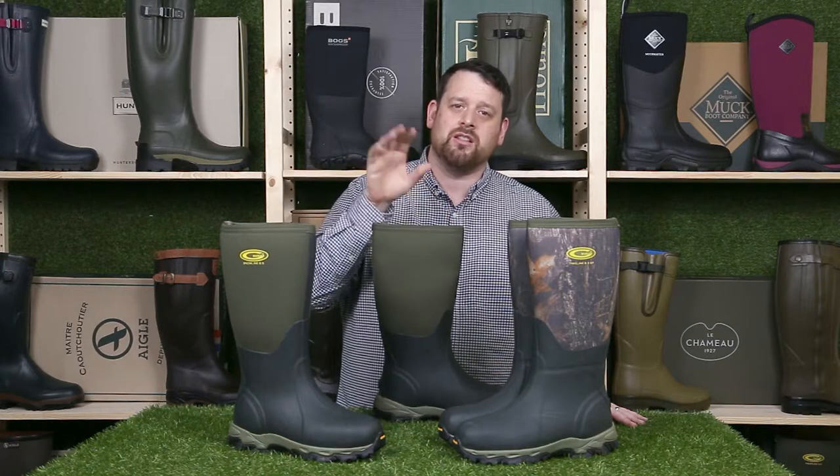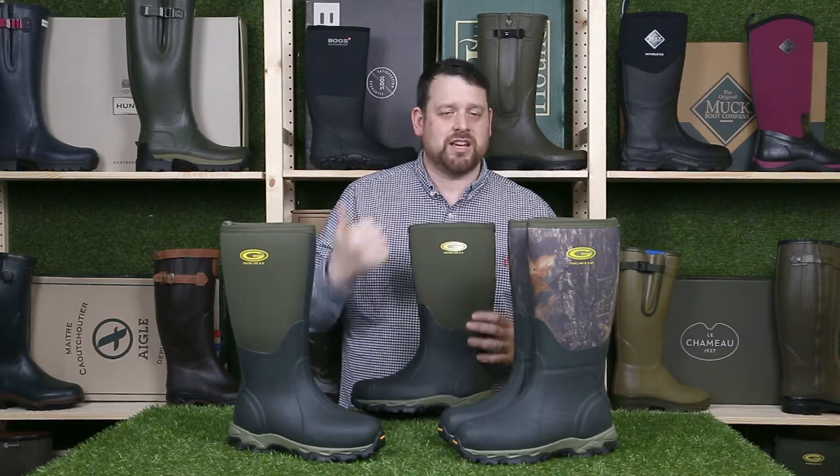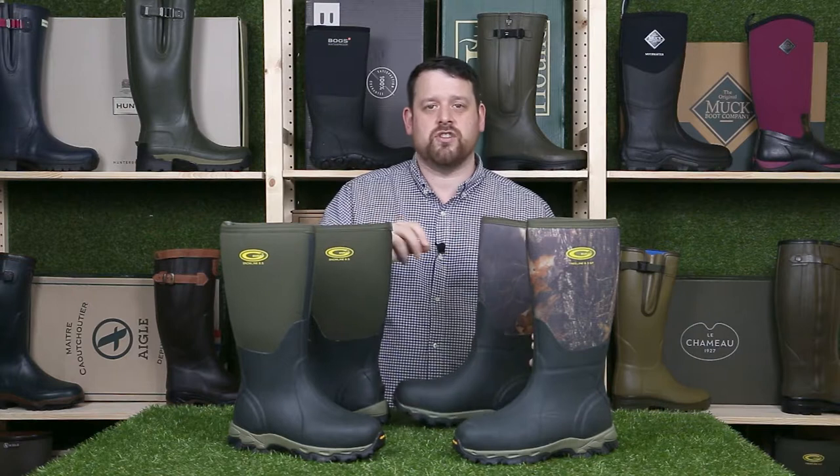Most of the Grubbs range feature a 5mm neoprene lining which makes for a nice warm boot for most people. However, sometimes you might need that little bit of extra warmth — say for example if it's extra cold out, or if you're doing something which means you are stationary for a period of time, so bird watching for example, or perhaps you suffer from cold feet, or maybe you're going on a holiday somewhere colder. Whatever the reason, Grubbs have you covered with the Snow Line and the Tree Line.